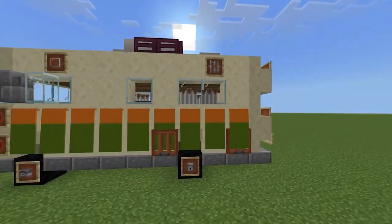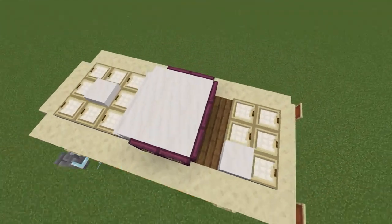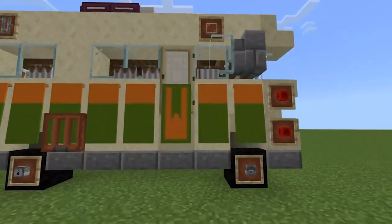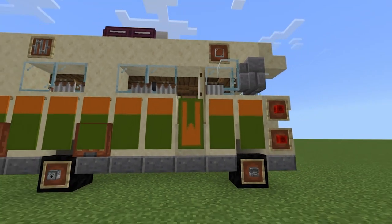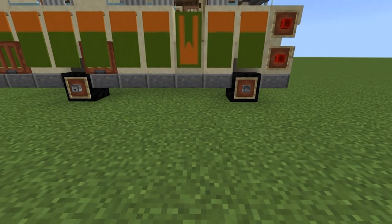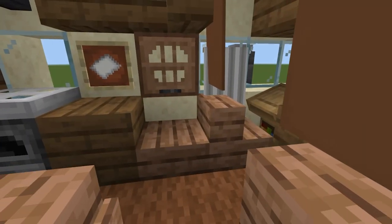We have more brake lights here, and some more detail around the side - these are acacia trapdoors which make for really nice little hatches and vents. On the very top of the roof we have the air conditioning unit and a couple more units up there too, but nothing too fancy.